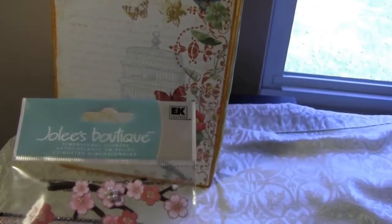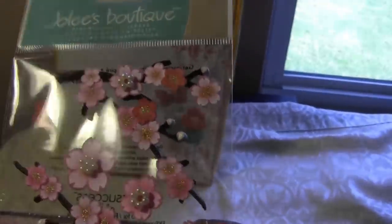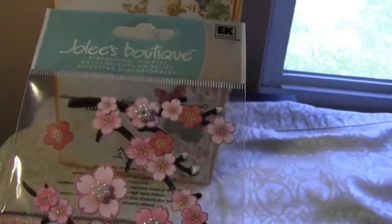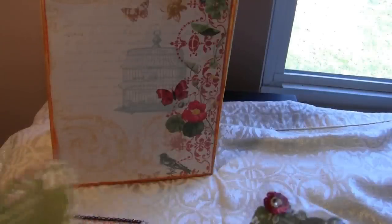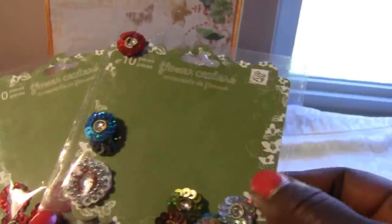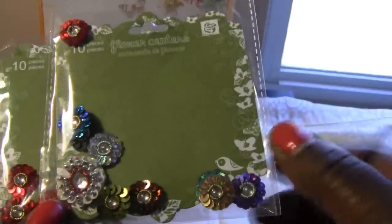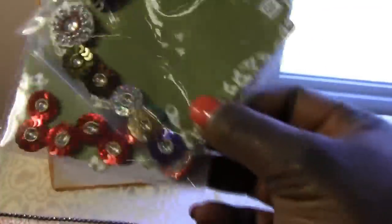And then I have some EK Success dimensional stickers. These are pretty pink flowers on branches. That's going to be a really cute embellishment in something. And then I have some flower centers. Awesome, Kathy! I am hosting a handmade flower swap, so some of these may absolutely get used in the centers of my flowers. And I also make bead and pearl centers for flowers and sell them on my Etsy shop. I could probably take and use some of these in those also. So that is great! Thank you so much, Kathy!